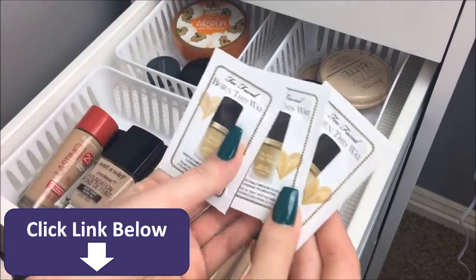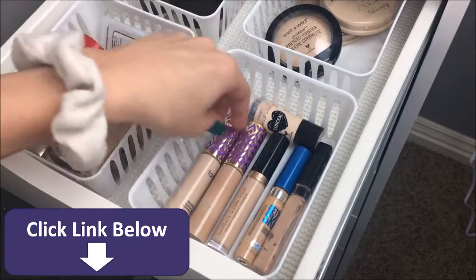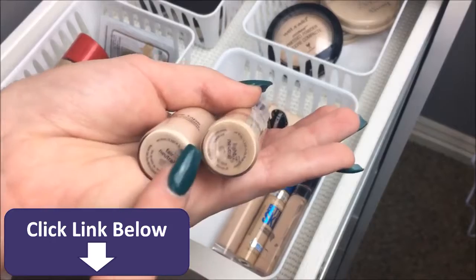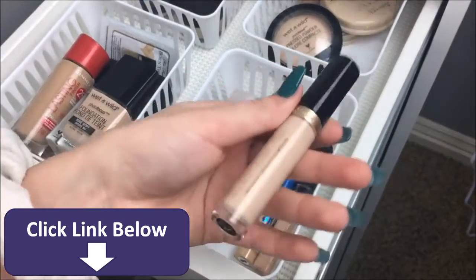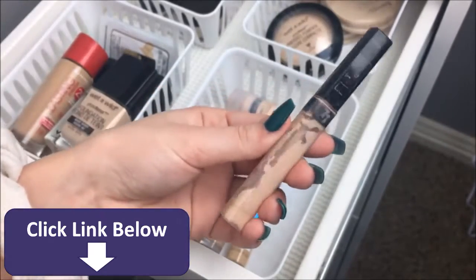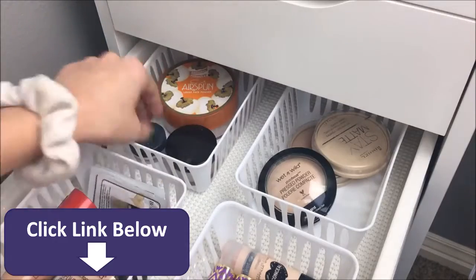Under all of those foundations, I have three sample sizes of the Too Faced Born This Way foundation. As far as concealers go, I have six concealers. I have two of the Tarte Shape Tapes — definitely two different colors. I have the shades Light Neutral and Fair Neutral, obviously for summer and then winter. Then I have the Too Faced Born This Way Concealer in the shade Very Fair, the Maybelline Better Skin Concealer, the Maybelline Fit Me Concealer, and the Wet n' Wild Concealer Stick in the shade Nude for Thought.